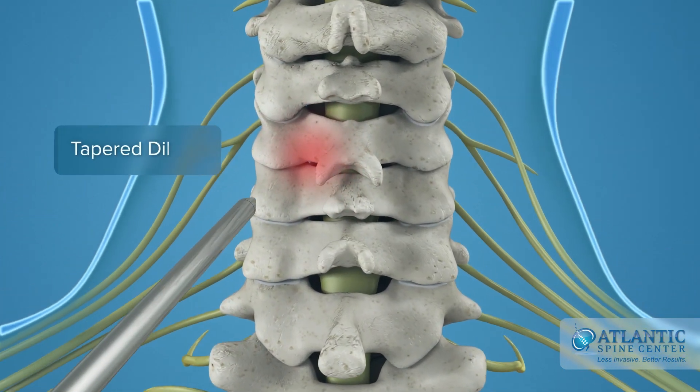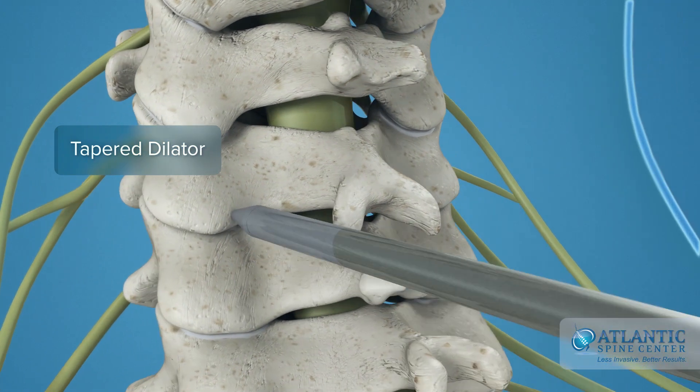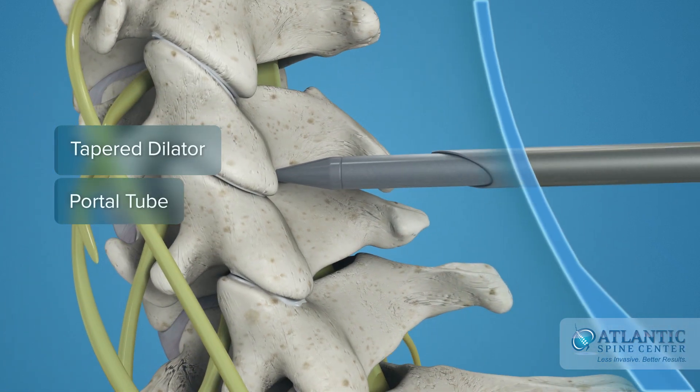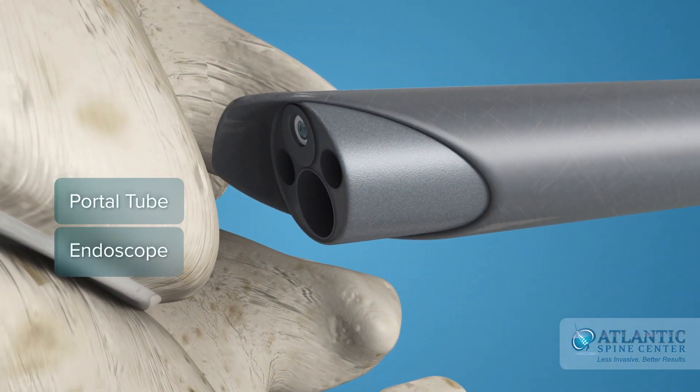First, a dilator, smaller than a pencil, is inserted under x-ray control down to the involved level on one side of the midline spine. A small tube is inserted over the dilator to create a portal down to the vertebra. The endoscope is placed through the tube.